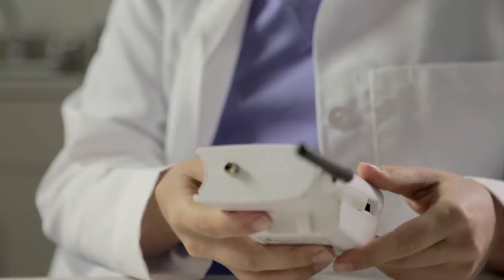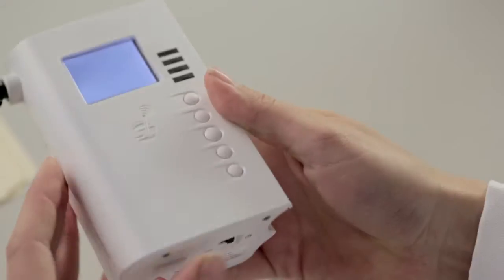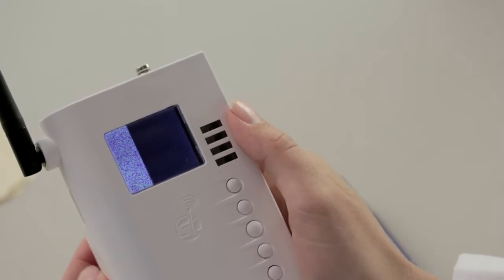The first step is preparing the sensor. Insert batteries and you're ready to turn it on. The sensor will automatically search and connect to your existing Wi-Fi router or access point.